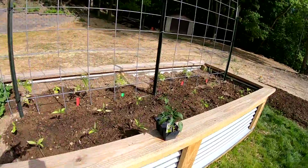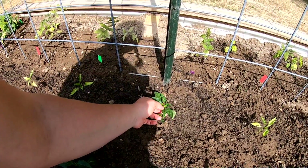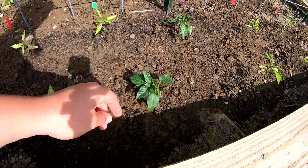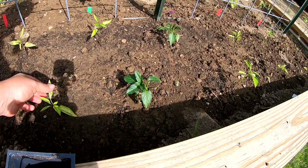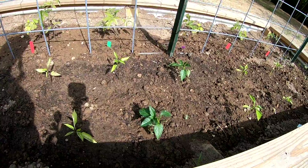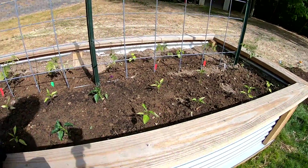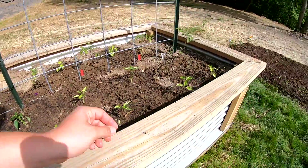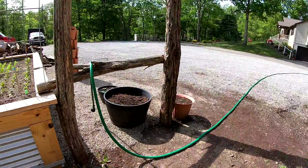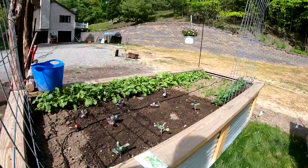I planted my two banana peppers - you can actually see the difference in color, they're a lot darker green than mine, which are just your standard slicer peppers. This one's looking pretty good; they should be loving life, it's really really warm now. Let's get some cucumbers planted, shall we?